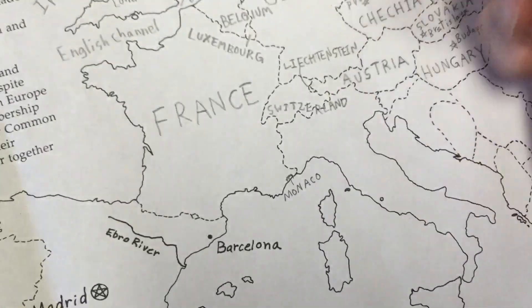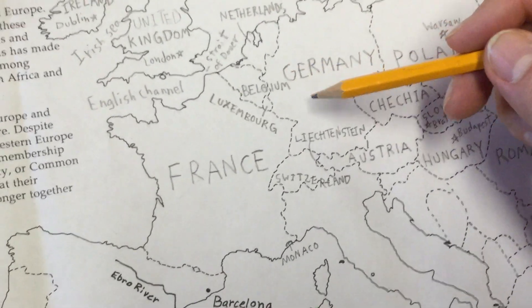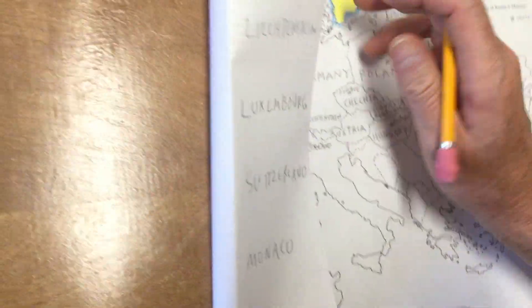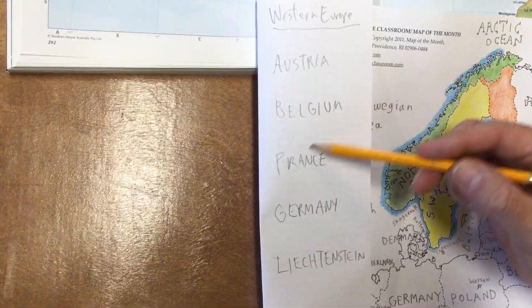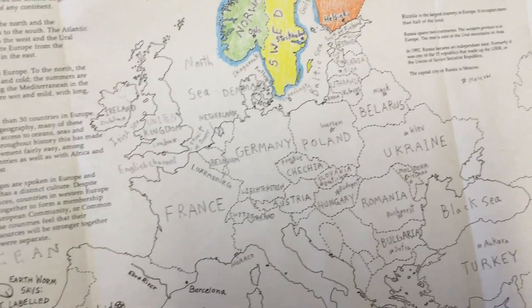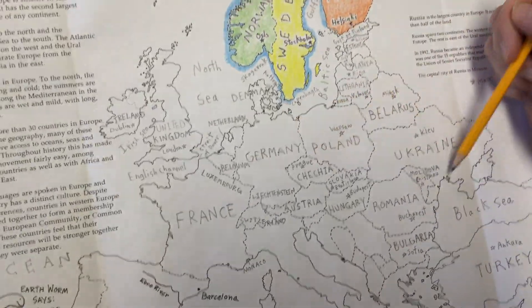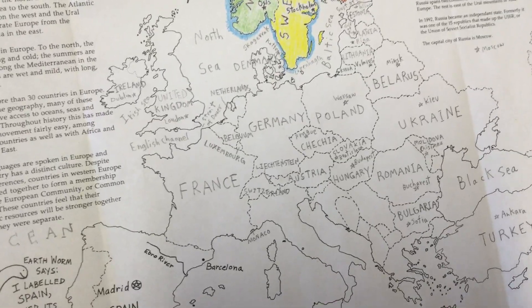That's all the countries I have in my list for Western Europe. I'm going to add the capitals in before we do the next video, and I might even start coloring a few of these countries to make them stand out from each other a little better. That's quite a bit of work today — that's a good place to stop. We'll get into Southern Europe in the next video. Good job!